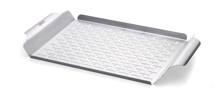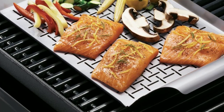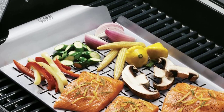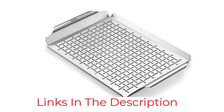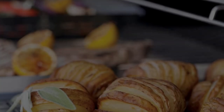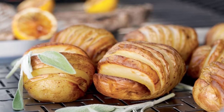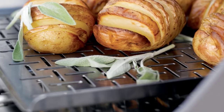Our pros love how slim and compact this grill basket is for storage. Compared with other grill baskets with high sloping walls, you could easily store it with your rim sheet pans. It's also lightweight and released all veggies easily, but it did discolor after grilling. If you are looking to grill a whole stuffed fish that needs to be flipped, the Weber Large Fish Basket is another great option with its flexible stainless steel grates and wide handles on either side. This basket is also tops for grilling bacon or veggies.